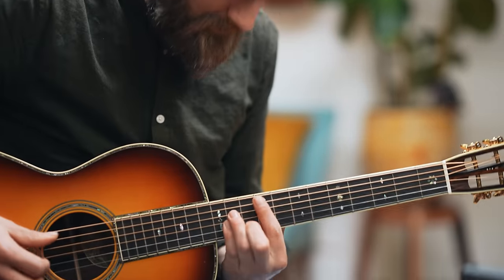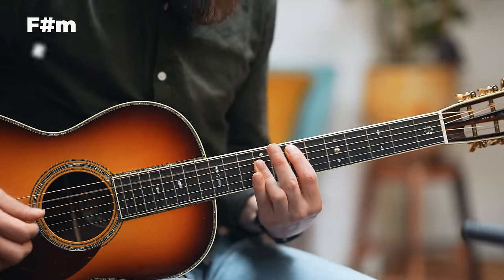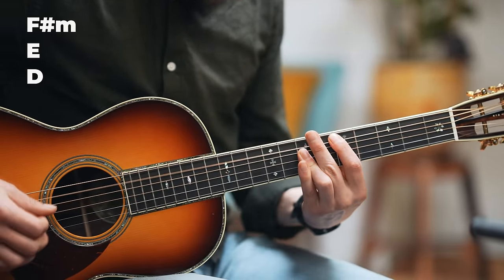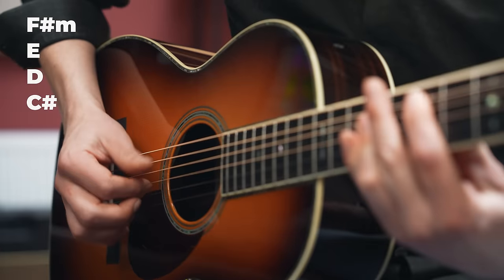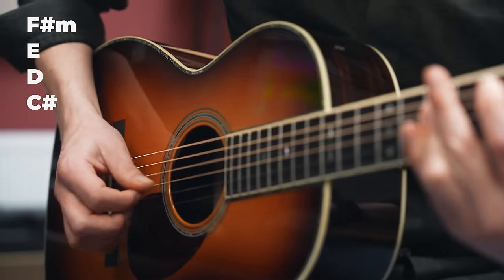There's one particular picking pattern that I love called Travis Picking. And to those who don't know, I made a whole video about it — you can check it out over here. And this is how it sounds with these same chords.